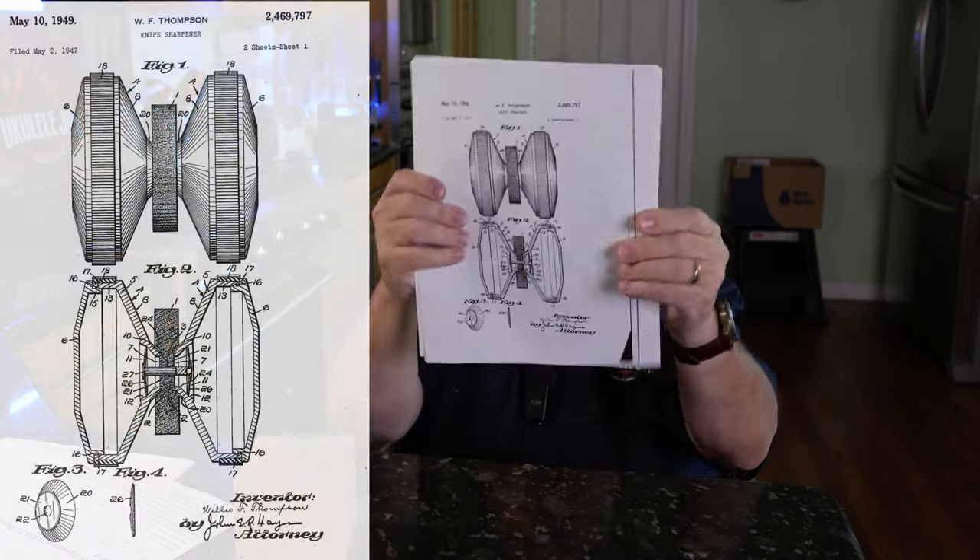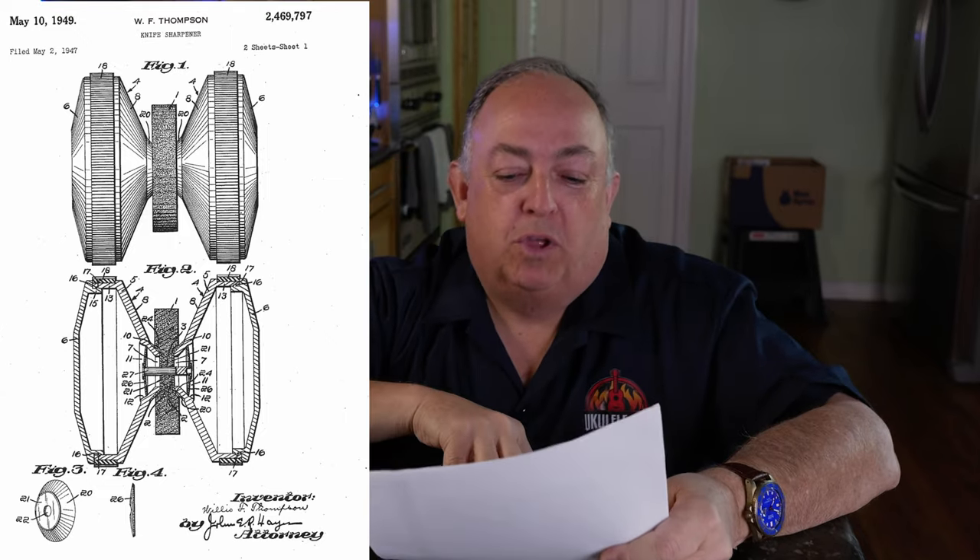That tip basically said: don't listen to these people, that's not the original rolling knife sharpener — this is, check out this patent number. I went and looked at the patent and thought, God damn, this IS the original rolling knife sharpener. One comment tipped me off. And in fact, from all accounts I can find, this was the original — back in 1949, long before any other company said they invented the rolling knife sharpener, because they didn't.